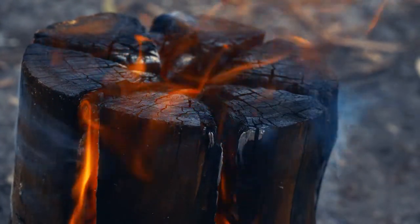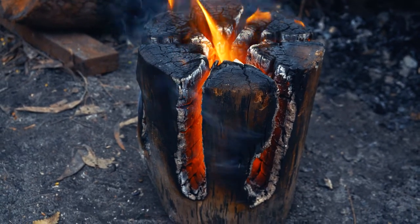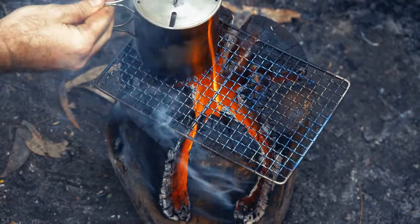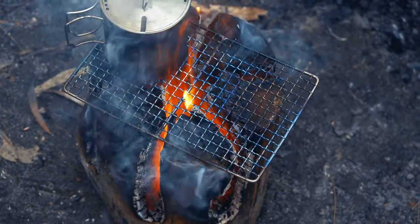I've let this burn down a fair bit more and the structure's held up — it's still quite strong, but the gaps in the sides are much bigger. I think waiting till it was looking like this would be a great way to boil water really quickly, because it's so hot. It's just warming up our whole campsite right now.